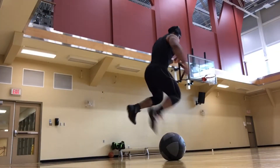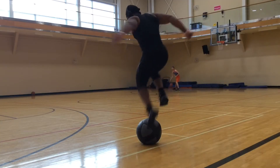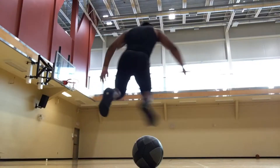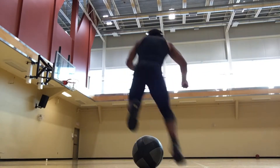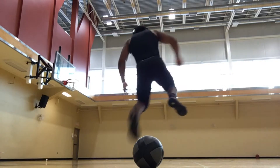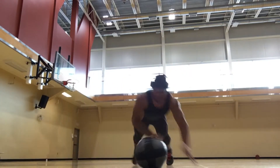Next up we're going to work on a lateral single-leg movement. What we're doing is setting up the medicine ball and jumping over it simultaneously side to side on one leg. Make sure to keep going without losing your balance.